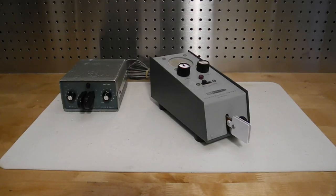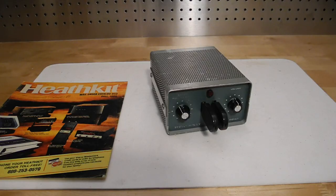Heathkit introduced their first keyer kit, the HD10, in 1965. It sold well and was on the market until 1974 — I've covered this unit in another video. In 1974 it was replaced by the HD1410, the subject of this video. Smaller and offering more features, it also supported iambic operation.